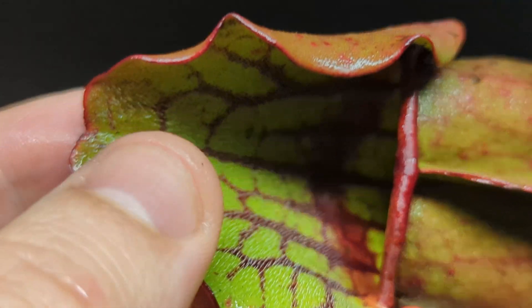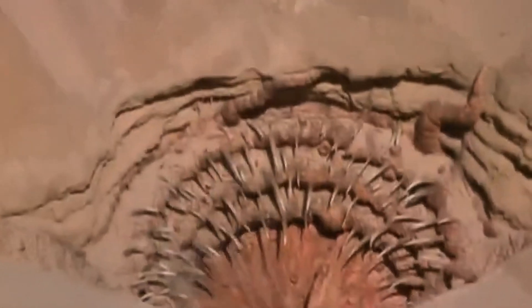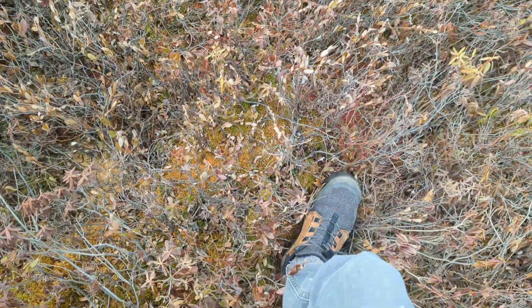But for now, let's look at those teeth. I promised you teeth. And that, my friends, is what pitcher plant teeth look like underneath a microscope. Big thanks to Simon and Alan for all those trips out in the bog. I'll see you in the bog.